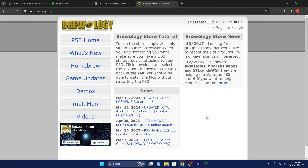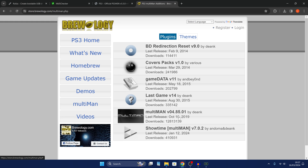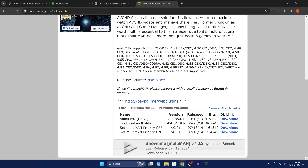If we switch back over to our computer, you can download PS3 homebrew apps from store.brewology.com — link in the description. If we try and install something like multi-man, one of the most popular homebrew managers for the PS3, you can see it says it supports 4.91 right here including HEN.